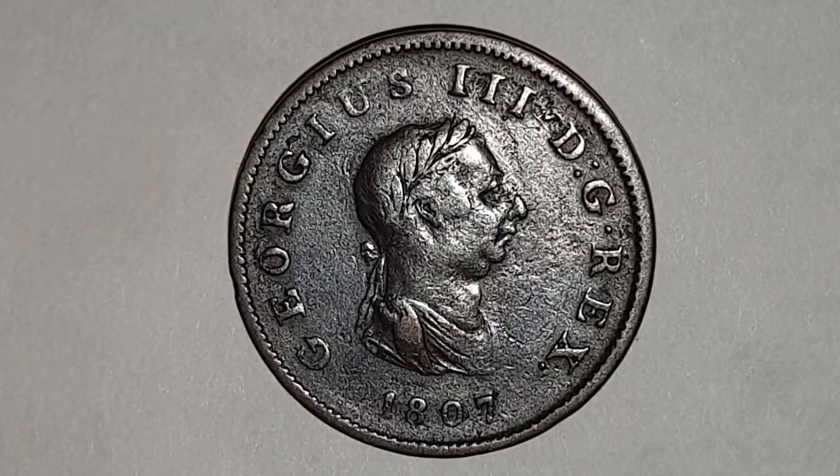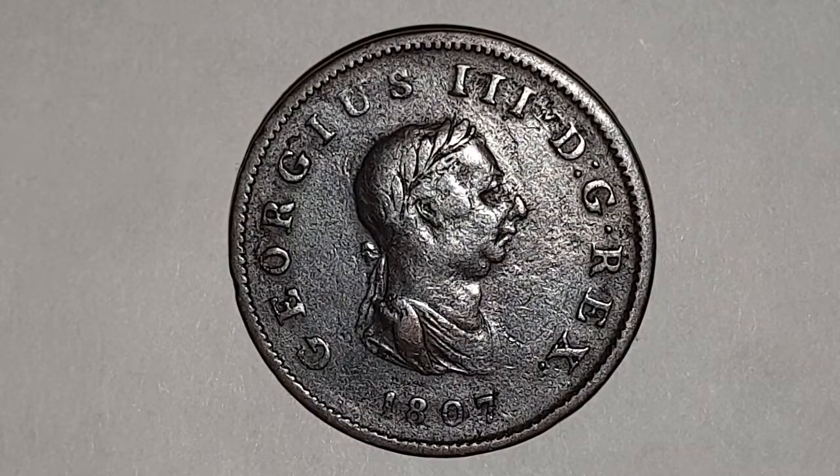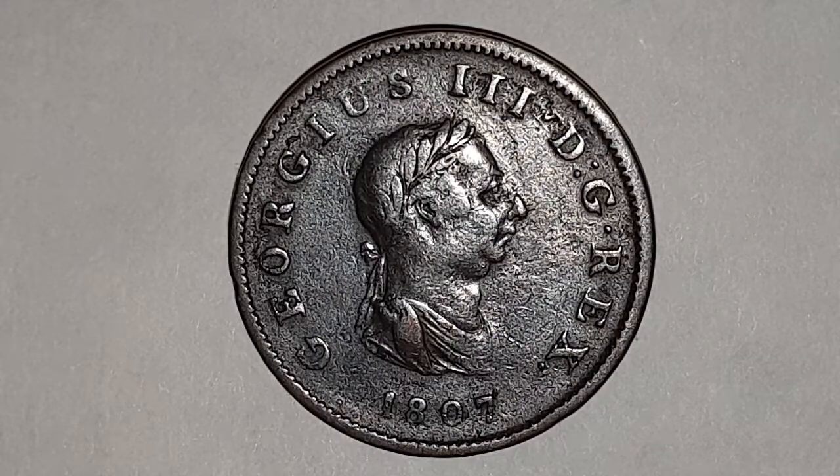Hi everyone, welcome back to Coinworld UK. I hope everyone is having a great day. Today I'd like to talk to you about the King George III half penny coin. This is 1807, and King George III reigned England from 1760 to 1820.